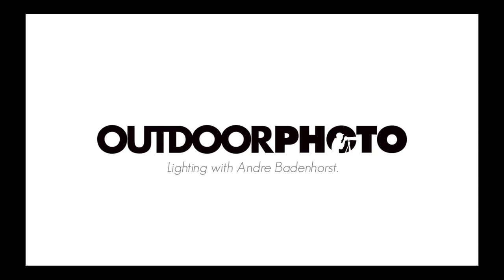Hi guys, I'm Andre Bardnost, Fujifilm X photographer and brand ambassador. I specialize in conceptual photography.